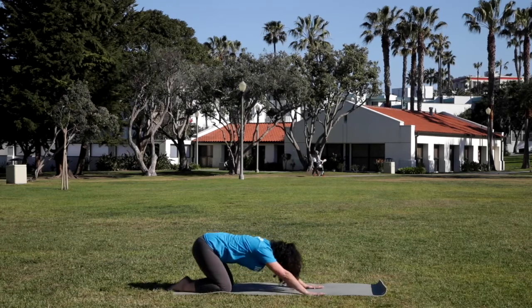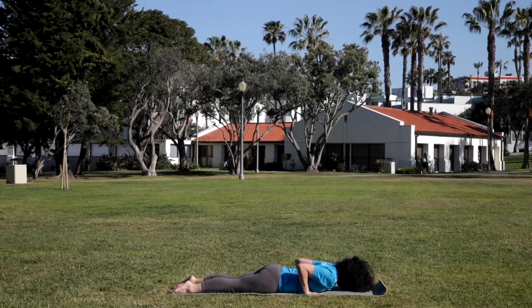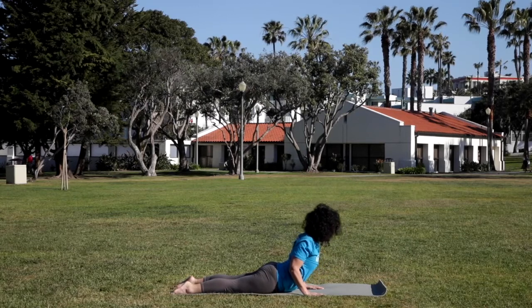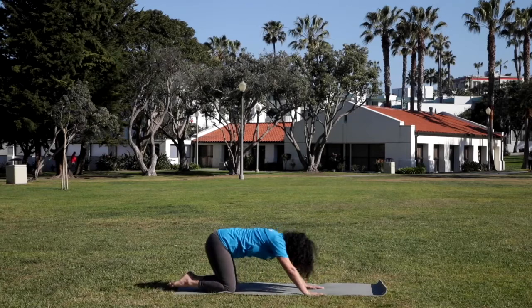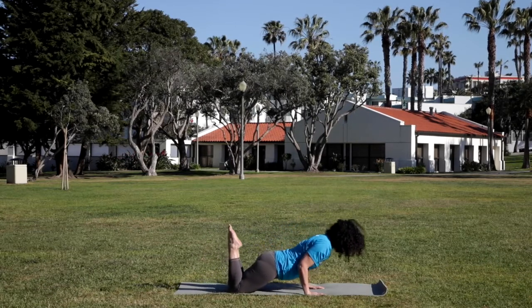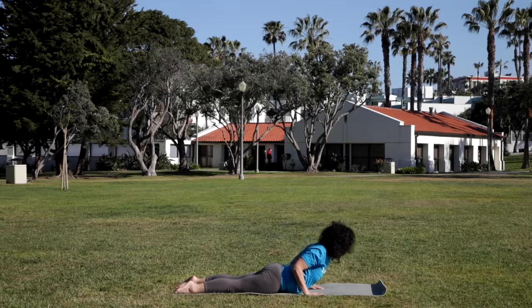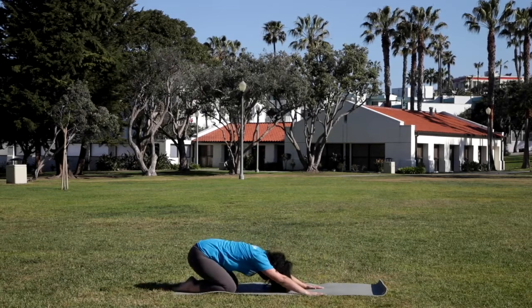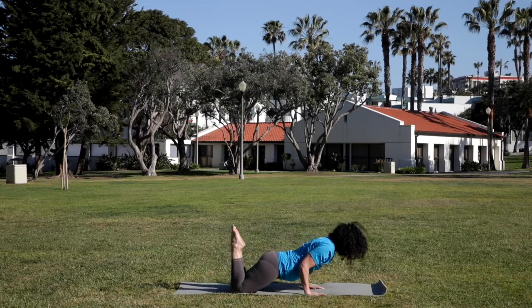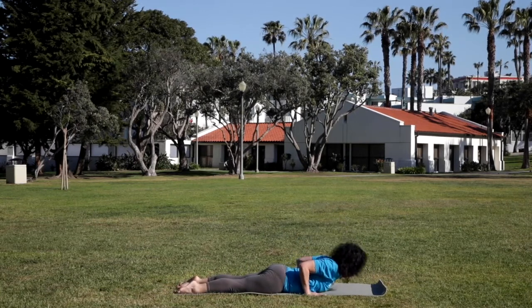And we're going to add on to this. Inhale, coming forward again. Nice strong core, lower all the way down to the mat. Release the tops of the feet down, press into the tops of the feet. Strong legs, reach through the toes, roll the shoulder blades back. Frame cobra. And exhale, releasing — drawing the hips back, forehead to the mat. Two more like this. Inhale, come forward. Exhale, lower all the way down. Strong legs. Inhale, roll the shoulder blades back, open the heart — cobra. And exhale, pressing back, forehead to the mat. Again, inhaling, coming forward. Exhale, lowering down. Inhale, find cobra. And exhale, pressing all the way back, forehead to the mat.